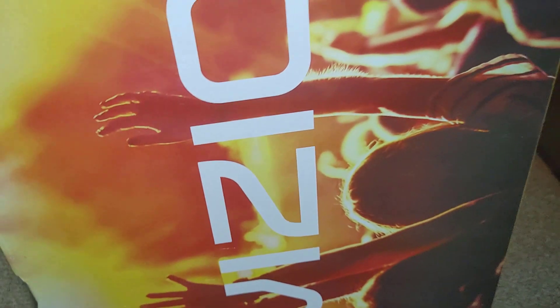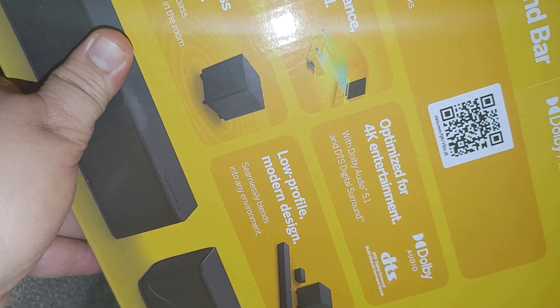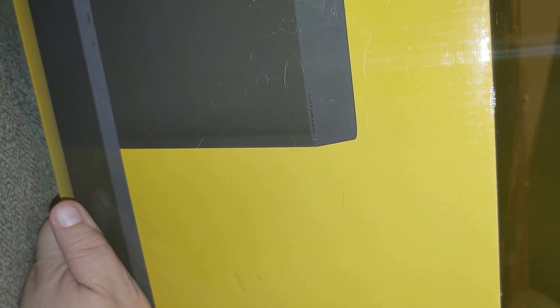That 4.1 soundbar I bought on a Black Friday special about two years ago. Now I got this new one. I want to see if it's more low-profile, because the other one blocks my remote sensor on my brand-new 75-inch 4K TV I just bought from Walmart. The old soundbar is too tall — I had to stick it behind the TV. I've been wanting to upgrade, and this one is on sale.